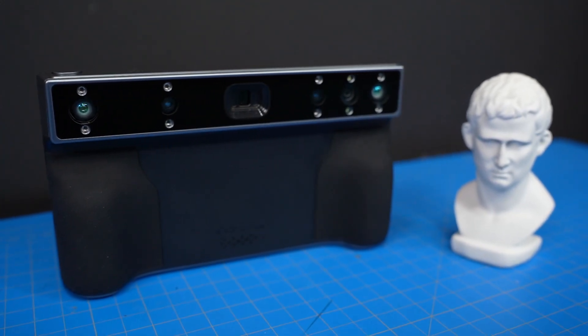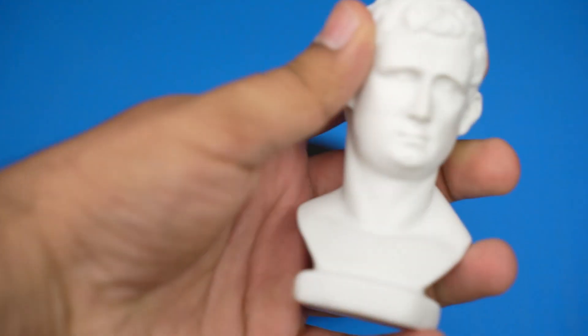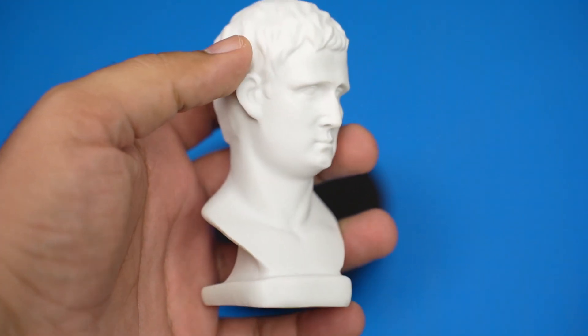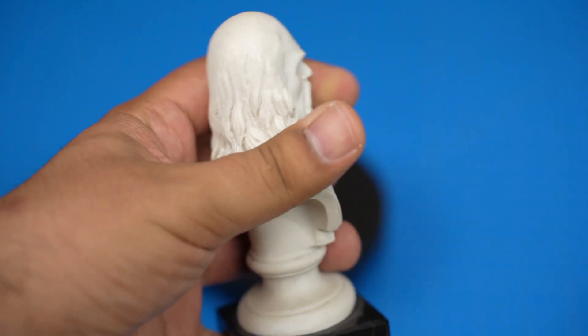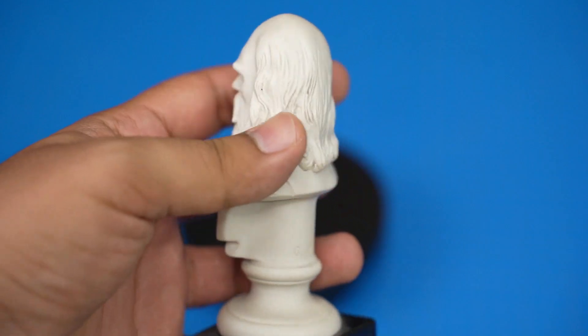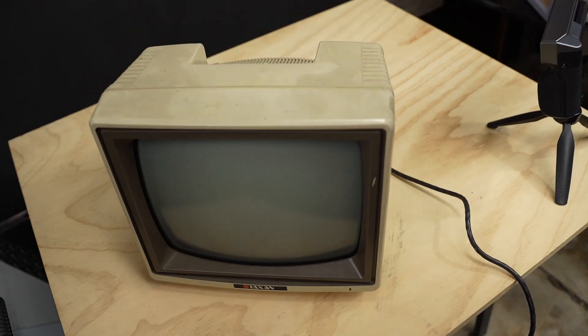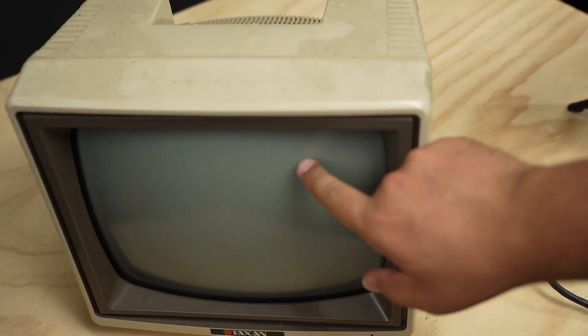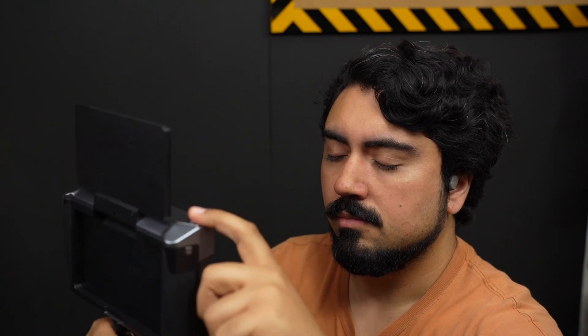I'm going to scan five different things to evaluate the scanner's actual functionality: this bust of Caesar that comes in the box, which will act as a baseline; my own bust of Leonardo da Vinci that has more fine detail; this portal gun; this CRT, which is much larger and has a glass surface, which should be a challenge; and lastly, my face. So let's get scanning.